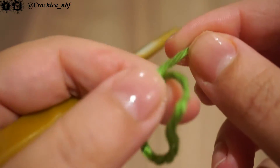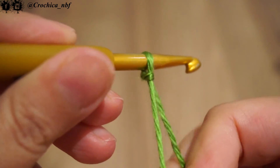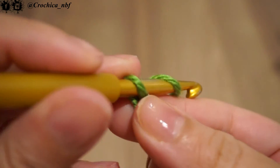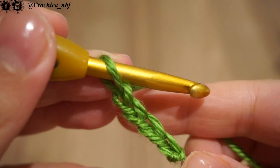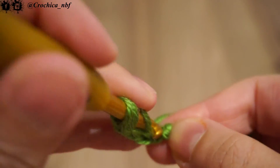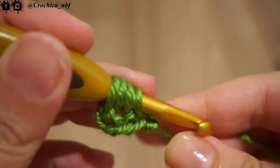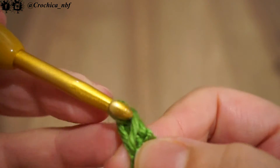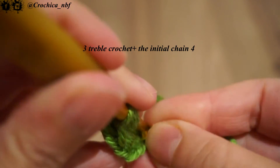To start with, we will chain 4. We will follow with a triple crochet. So we'll make our first triple crochet in the first chain where we started. Then we follow with two more triple crochet. We must obtain at the end 4 triple crochet plus the initial chain 4.